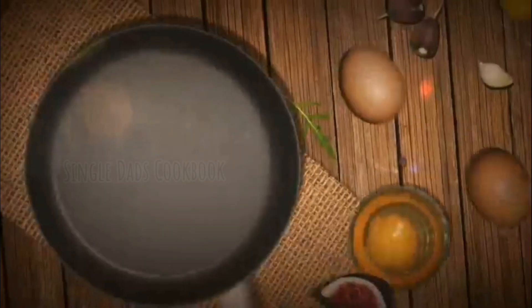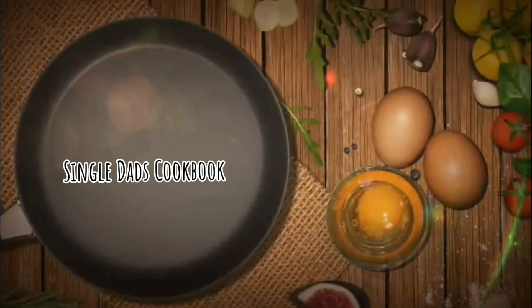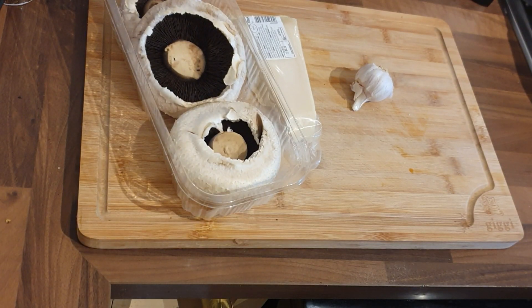Hi folks, welcome back to another episode of the Single Dad's Cookbook. Today we're going to be making mushroom burgers. If anybody watched the 'What's in the Bag' episode 1, you'll have seen that I mentioned I was going to make mushroom burgers, and this is them.